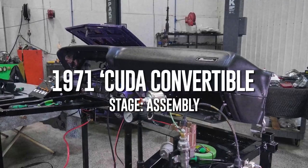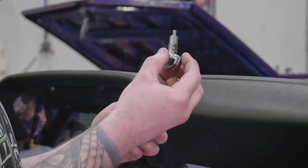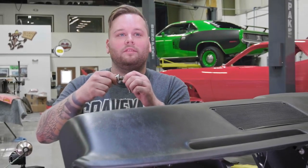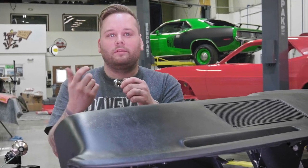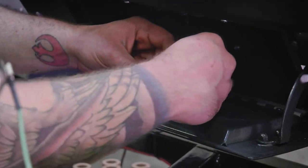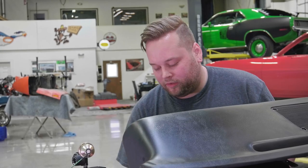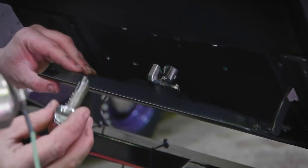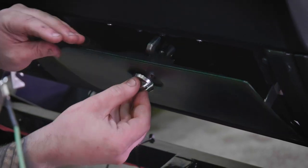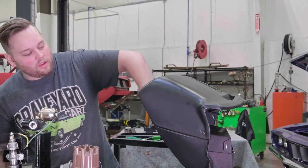I got the latch for our glove box compartment. You're able to pull these things out pretty easy — you don't actually want to pry on the actual knob itself, if you do it's just going to break off. So I'm going to set this on here first. When you actually got the latch mechanism in place, you can set the knob — press that right into place. There you go. Got a working glove box.